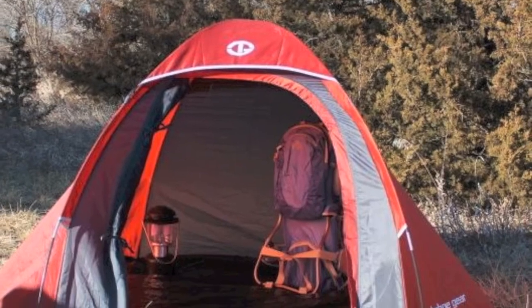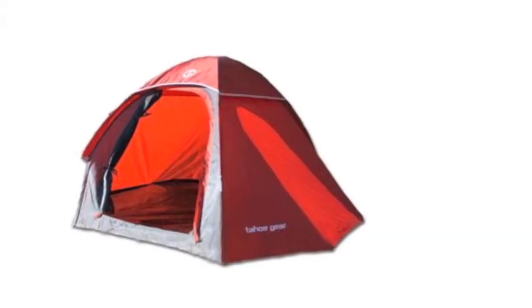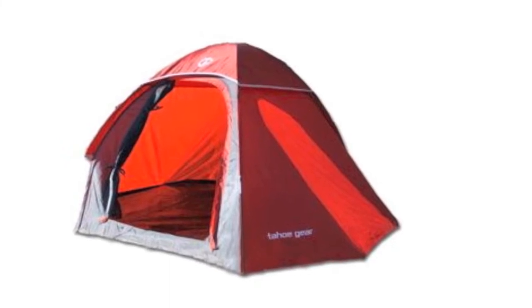At only 4 pounds, this tent is great for hikers, and since it comes with a convenient carry bag and assembly instructions, it's ready to hit the trails this weekend.